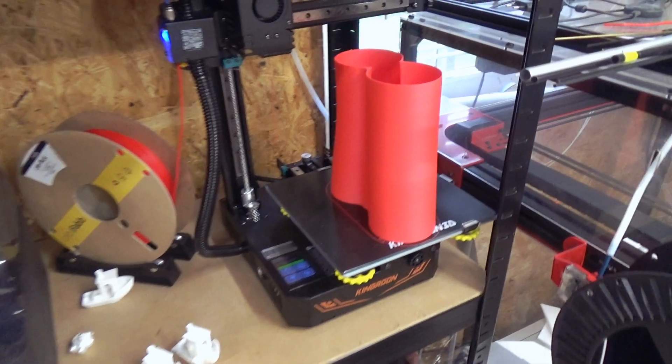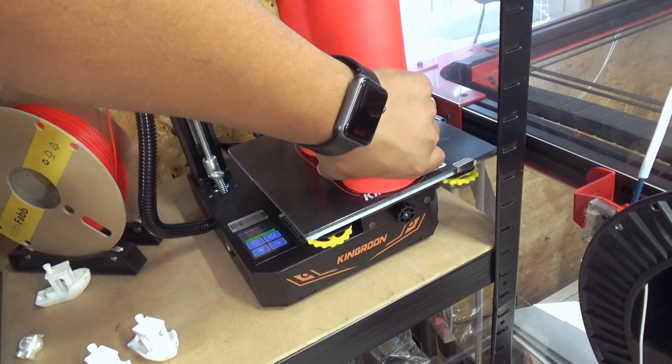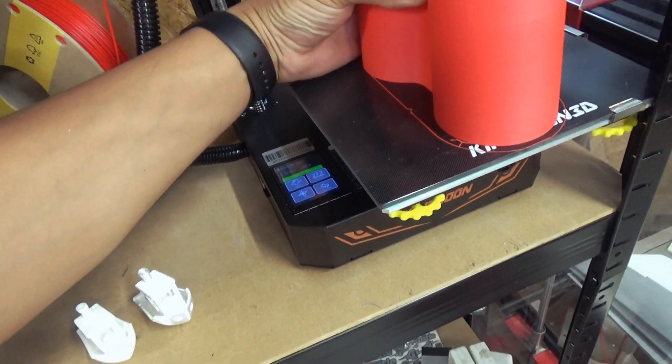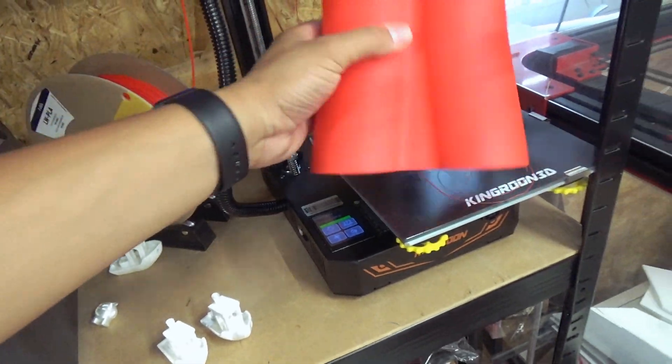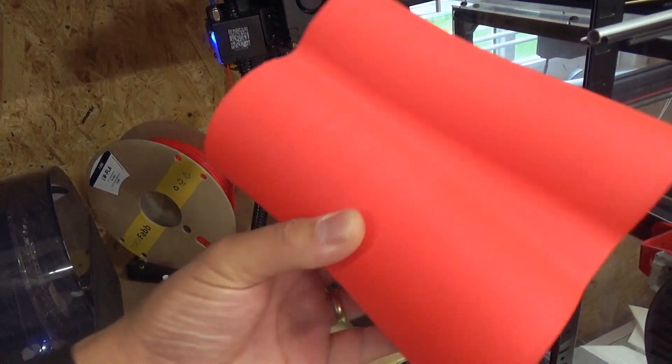Look at this — it's printing the part for the bigger X-32. Look how big this part is. This is the exhaust pipe from the bigger X-32, and it came out really nice. Let me make a close-up.